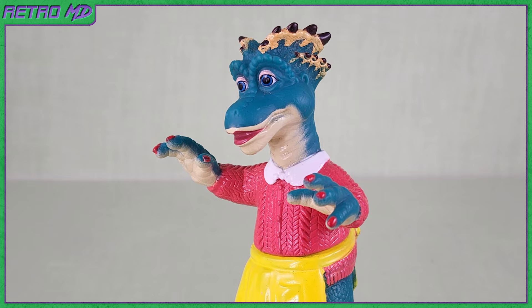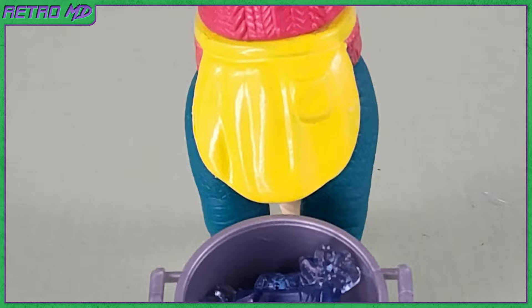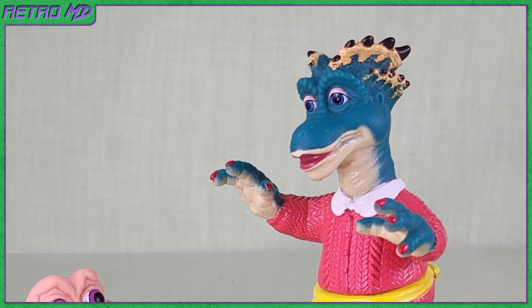So that is my review of the Fran Sinclair figure. While not my favorite figure in the line, I still appreciate the detail on the figure and I do really like the accessories included, especially the animal frozen in a block of ice. As the mother of the Sinclair family, she is a must-own in my opinion.